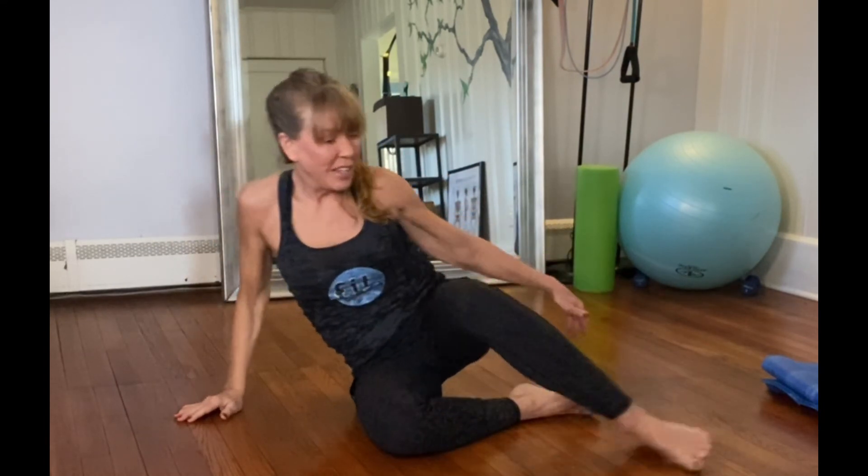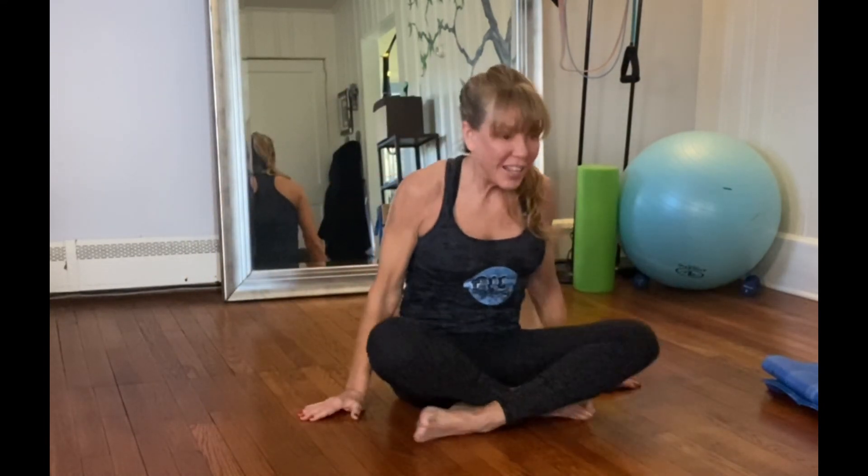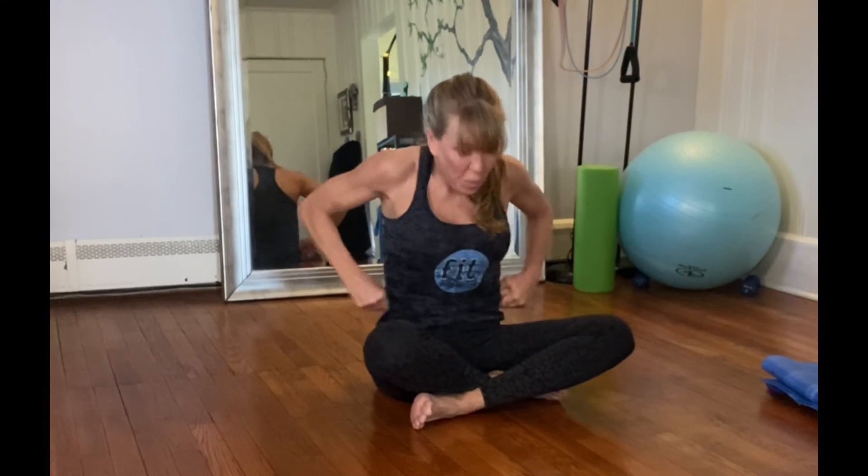Sit any way you want and take three of the biggest breaths you'll probably take all day — try to remember to take a few deep breaths throughout your day. Inhale all the way up, still keeping that good posture, exhale down — keeping that ribcage in, pulling the tummy in. Inhale up, exhale down. Last time — inhale up and exhale down.